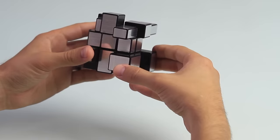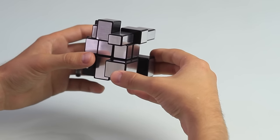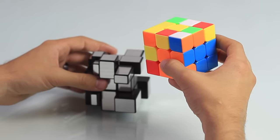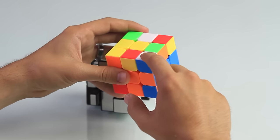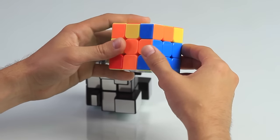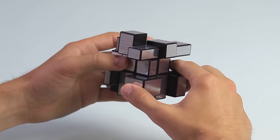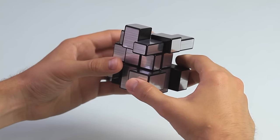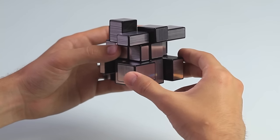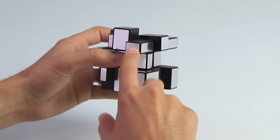Before we go any further, I want to show you the next couple steps with a 3x3 as an illustration — if you've watched my intro to F2L video, this will be more familiar to you. On the 3x3, there are only five ways the white piece can be facing: facing on the top, facing towards us, facing to the right, facing on the bottom towards us, or facing to the right on the bottom. Since all corner pieces on the mirror cube are different shapes and sizes, there are going to be 20 different variations. One thing to remember: the smaller side of the corner piece represents white on the 3x3.